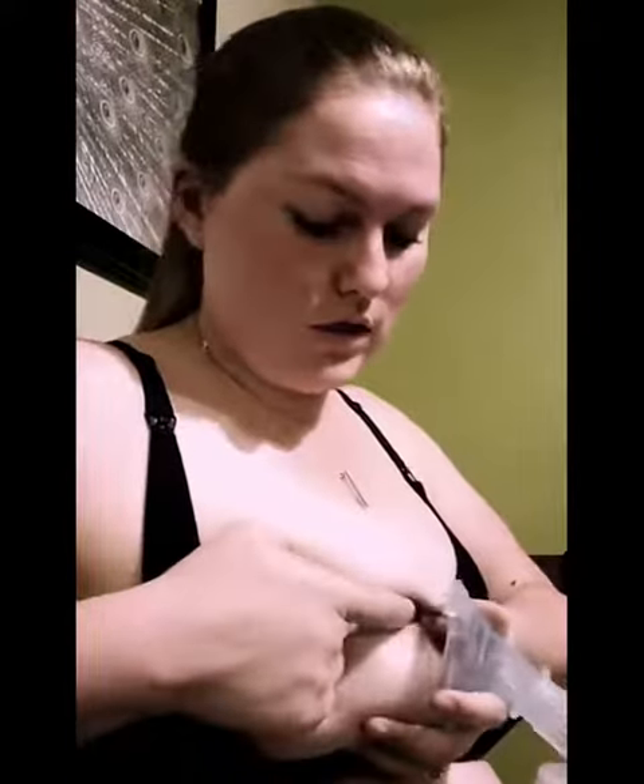If you don't get it on right the first time, don't try to just pull it off — that obviously is not going to feel good. You can take your finger and stick it in here to break the suction, then remove your nipple and breast from the flange. And that's all there is to it.